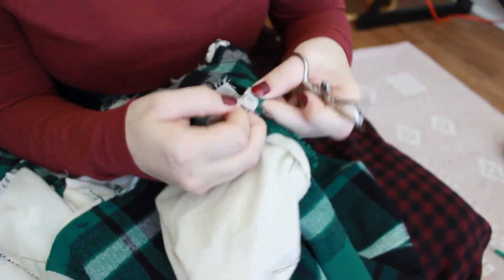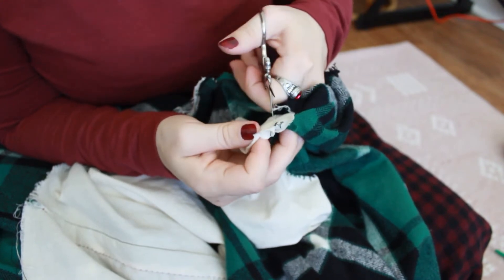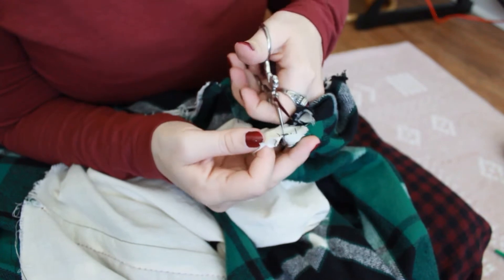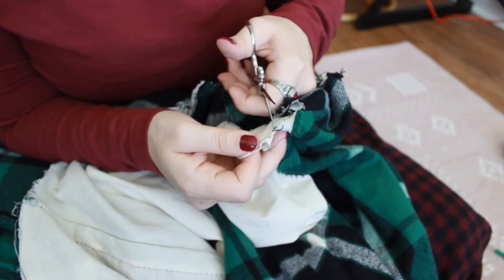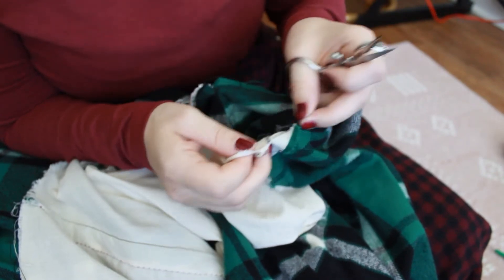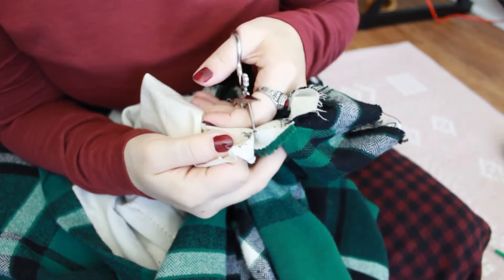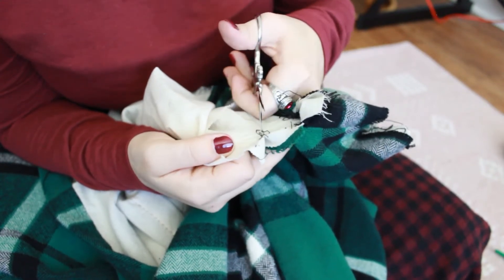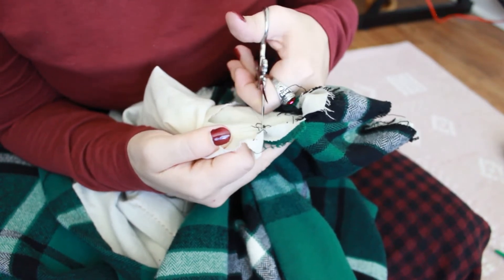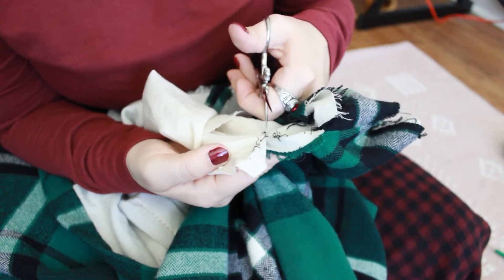I think the hardest part for me of sewing is finishing — doing all the little finishing things. Because I love the beginning of the project: cutting out the new pattern if it's a new pattern, or organizing all the pattern pieces if it's an old one, finding all of the pattern pieces, organizing them, and then cutting up the fabrics. Tracing the pattern, cutting out the fabric, all that good stuff. Love that.